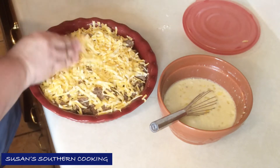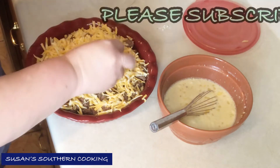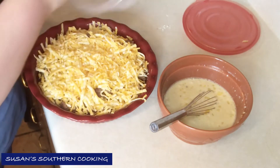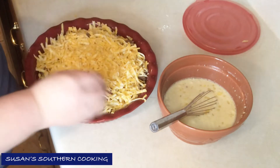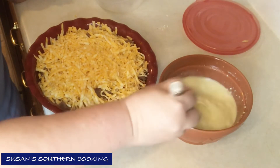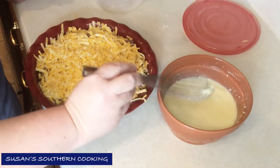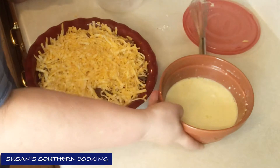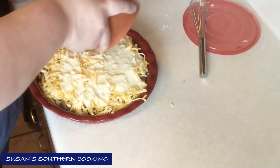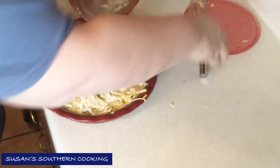It says about a cup, but we like cheese so I usually go for it. You just want to spread it out. Now you just want to pour your baking mix mixture all over the hamburger meat and cheese.